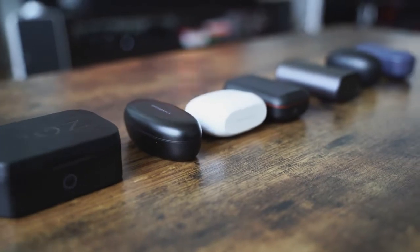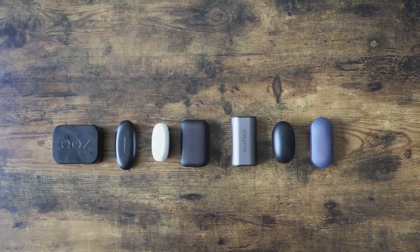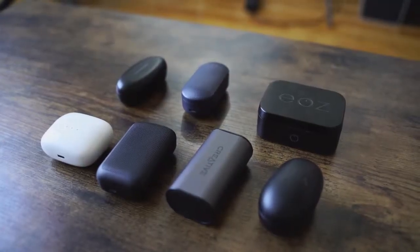Hey guys, Thunder E here and welcome to our video on the best true wireless earbuds under $100. We've selected a few for you here. There are a dime a dozen out there on the market, but I figured these 7 are a good enough representation for you to get a good idea of what to actually pick up. I'll tell you which one is my best, so bear with me on this video. It's lengthy, but a lot of great options for you.